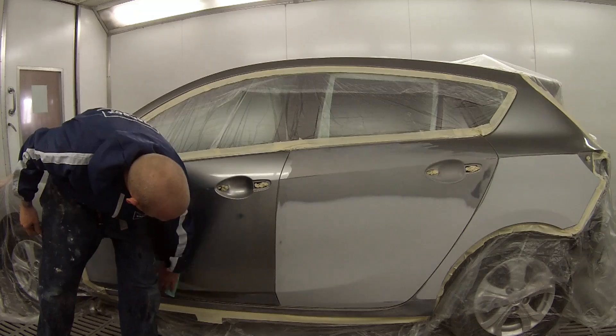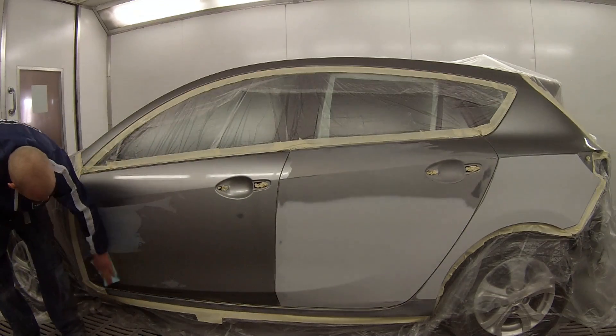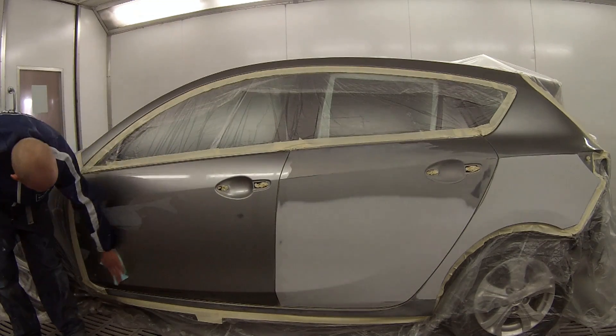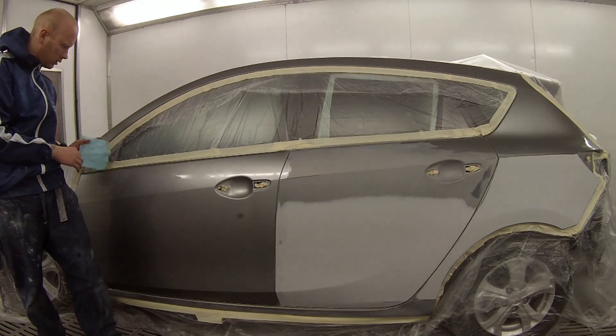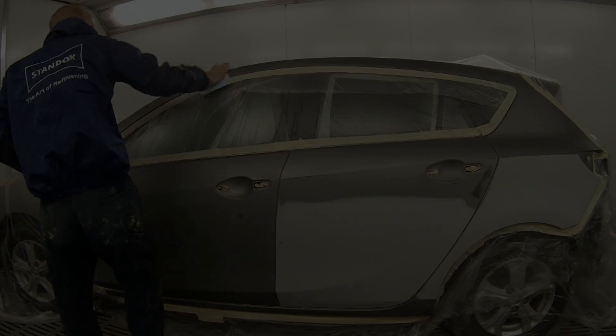Hello and welcome to this episode of the Gunman. In this video I'll be taking you through this grey Mazda 3 painted in titanium metallic, paint code 38P.